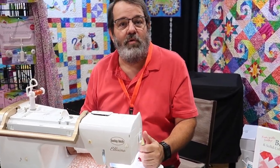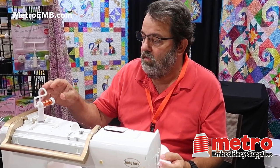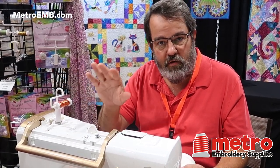Hi, my name is Dave Calder and I'm going to demonstrate the Thread Director today. The Thread Director is a little device that you add to the top of your sewing machine that changes how you load your spools onto the machine.